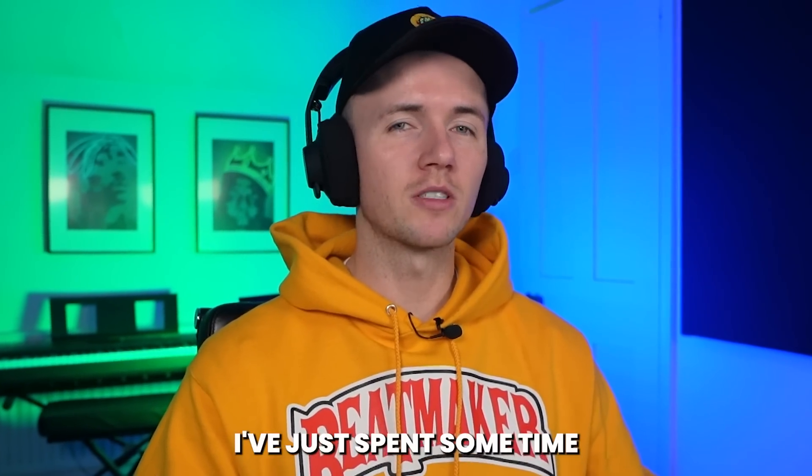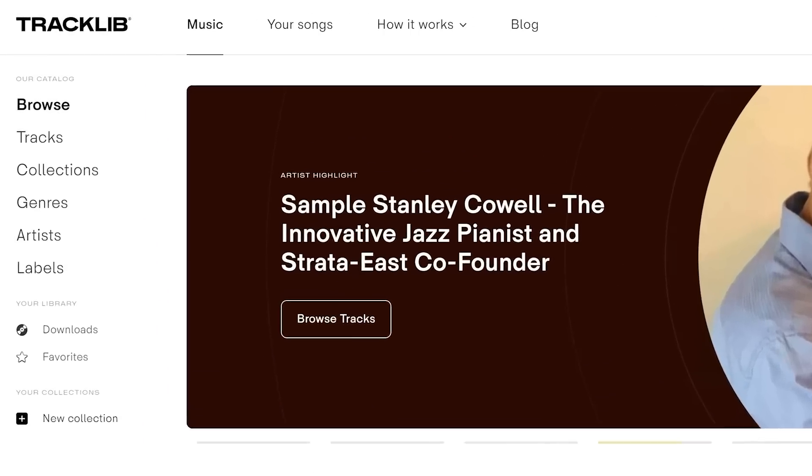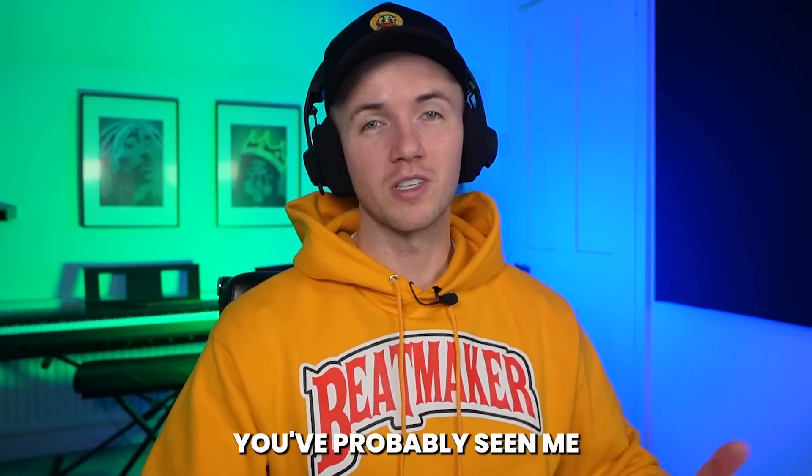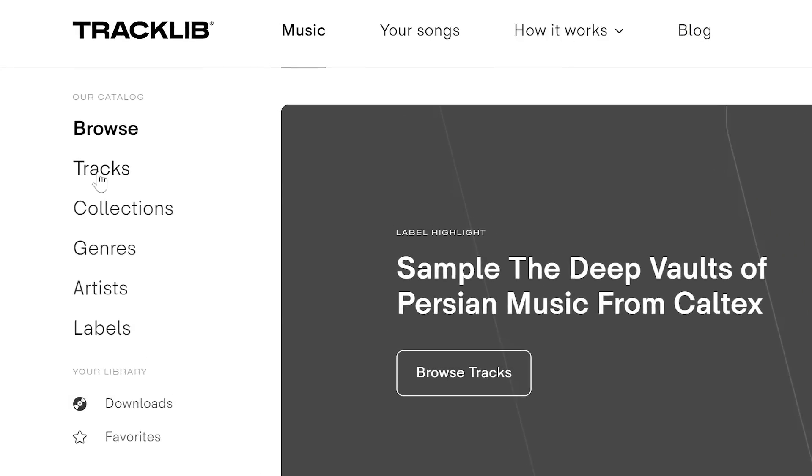So to find a sample, I've just spent some time looking through Tracklib, who are actually today's sponsor. And if you haven't heard of them, they're a huge online record store for sampling. You've probably seen me using them a few times before, and that's because they have way over 80,000 original samples that you can flip and clear if you want to release the music. I'm going to show you the type of stuff I was looking at.